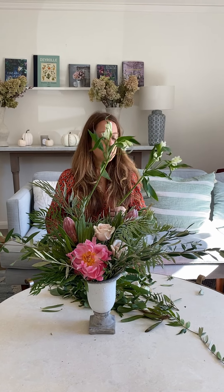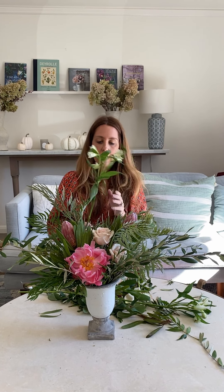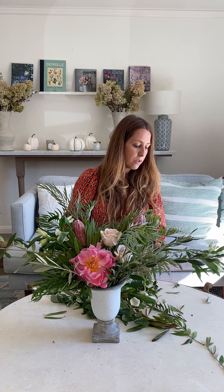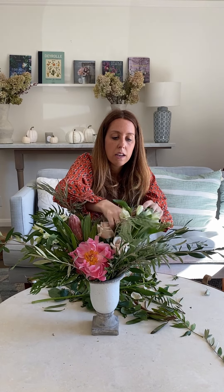Finally, alstroemeria. This is the most resilient flower you'll ever know. If they arrive closed and don't look anything like the photograph, bear with them — they'll open up and last for two or three weeks. They're filler flowers, so cut them down, strip any floppy leaves off the sides to clean them up. They have super long stems so cut them down quite a bit, then add them in anywhere you see a space to fill out.